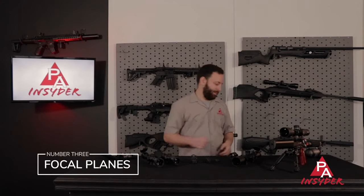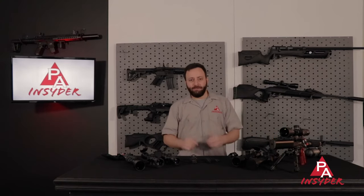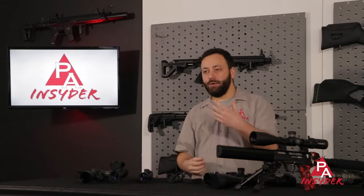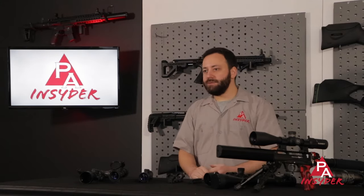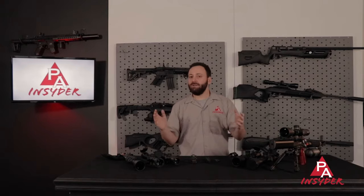Next up at number three, we are talking focal planes. You have second focal plane scopes and first focal plane scopes. Second focal plane scopes are going to be great for target shooting, people shooting at fixed distances, or folks looking for the thinnest reticle at every magnification. Because the reticle does not scale with magnification, as you change mag you are going to need to recalibrate your holdovers or hold-unders. So if you are making click adjustments for different distances to compensate for your trajectory, a second focal plane scope is going to be just fine. First focal plane optics, however — that reticle scales with magnification so your holdovers never change. If you are doing a lot of long range target shooting or hunting at different distances, second focal plane is probably not going to serve you as well as first focal plane.